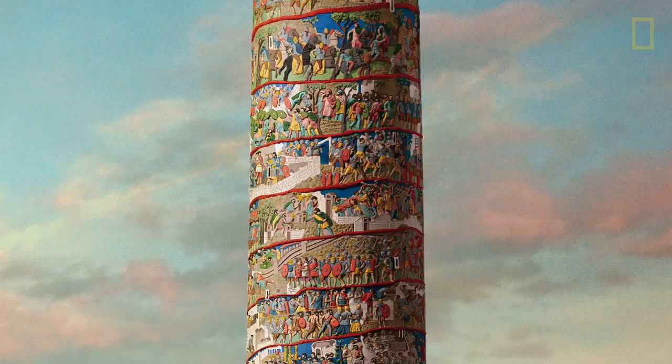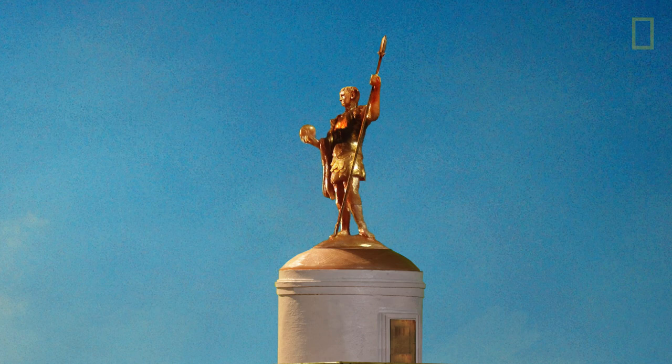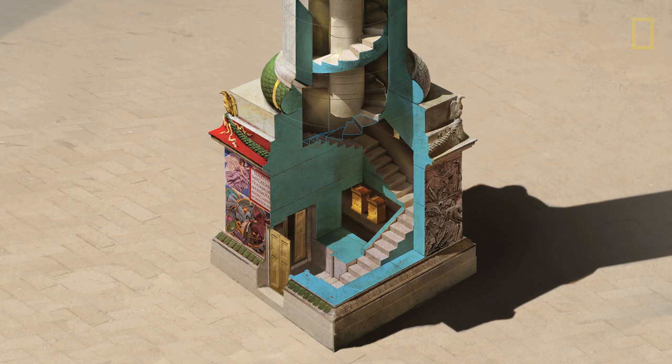A bronze statue of Trajan was placed on top, but in 1588 a pope installed a statue of St. Peter instead. The statue of Trajan has been lost to history. Meanwhile, the pedestal is made out of eight marble blocks and contains the tomb of Trajan.